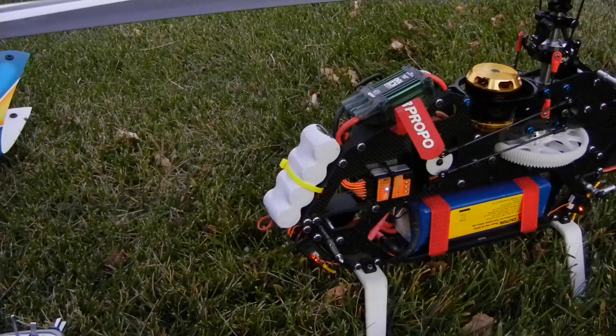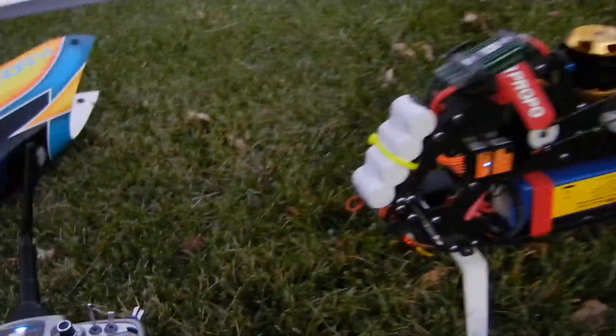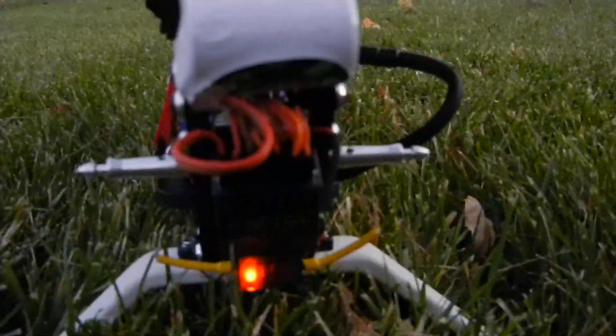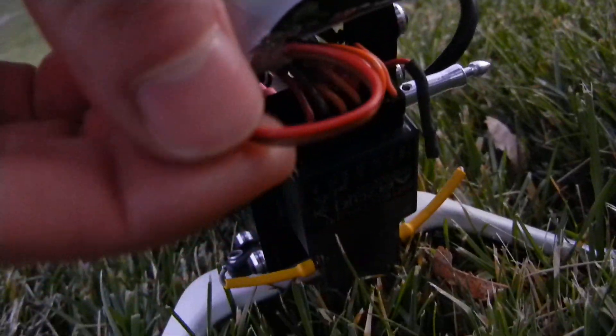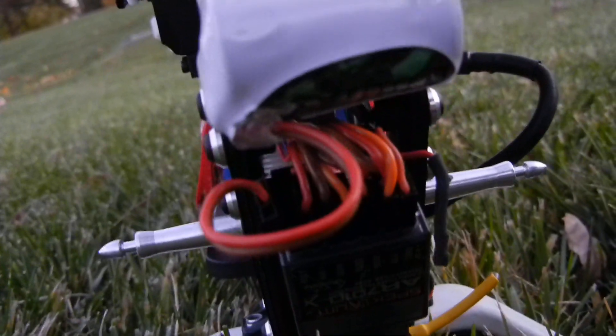That's why you run an extra backup power source. As you see, this is my battery plugged straight in here, right into the battery port on the AR7010X receiver.